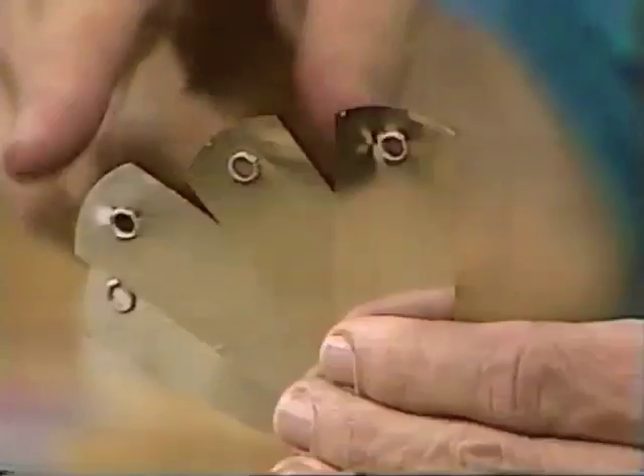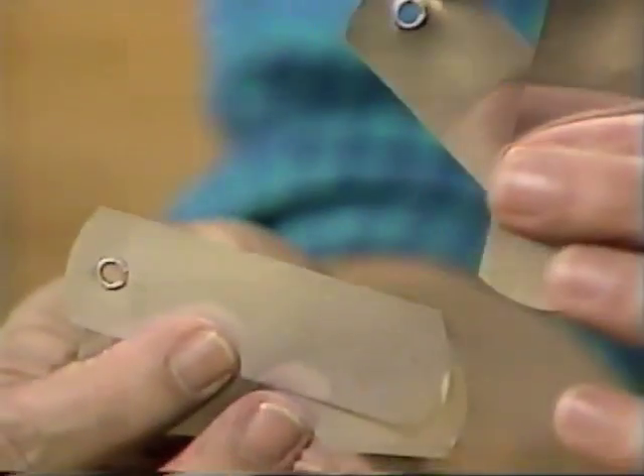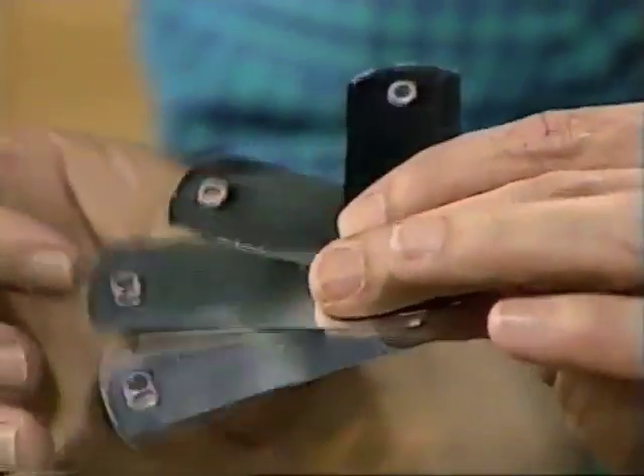Have a look at these. Do you know what they are? Little pieces of aluminium with holes in the end. They're actually purchased from a gardening store, and they're labels for plants. They don't get messed up in the cold, rainy weather. Have you seen those before? Very thin aluminium.